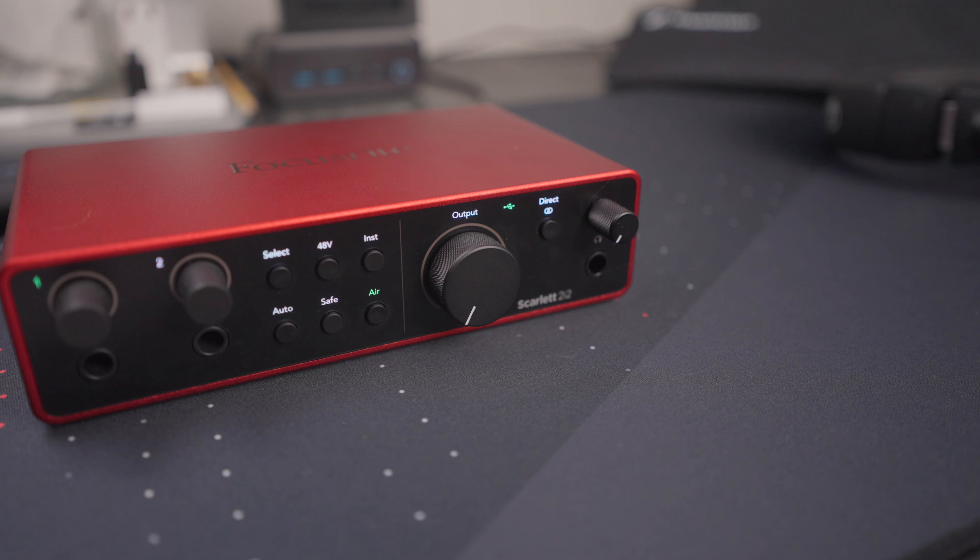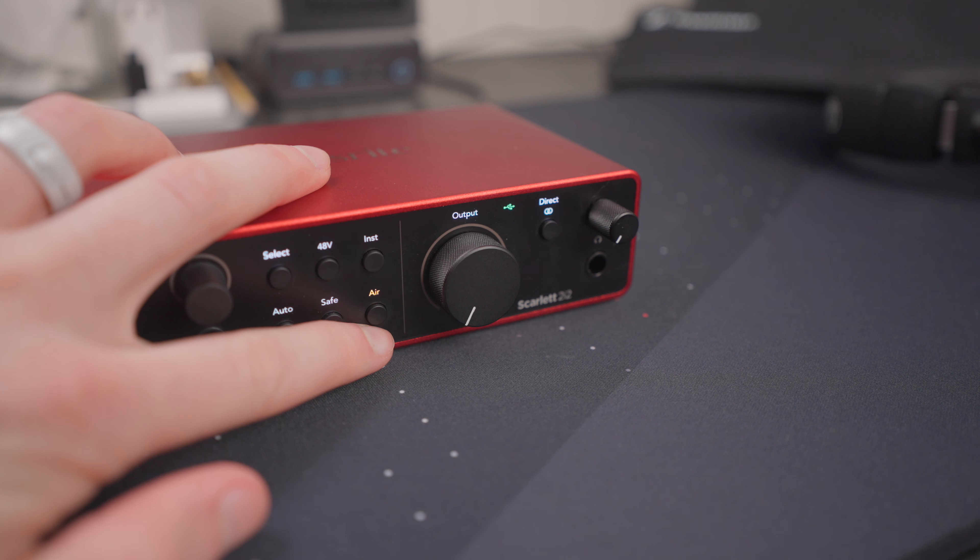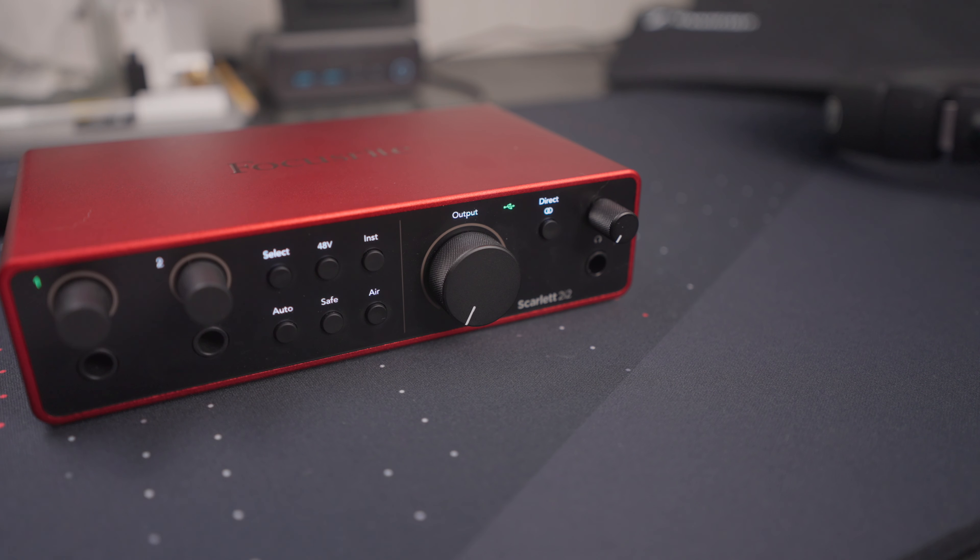The Air button adds a little special sauce. One press turns it green — they call that Presence mode — which lifts the high frequencies and makes recordings sound a bit more bright. Press it again and the Air button turns orange: Presence and Drive mode. It's kind of like a classic EQ, adding high-order harmonics above 1,000 Hz, boosting the low frequencies, scooping the mids around 1,000 Hz, and brightening the highs similar to the green mode.